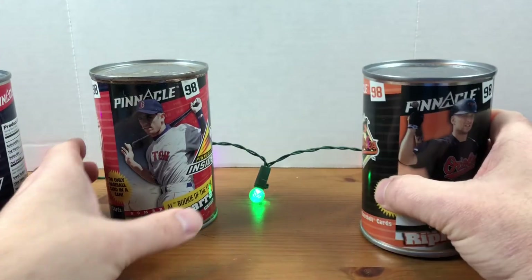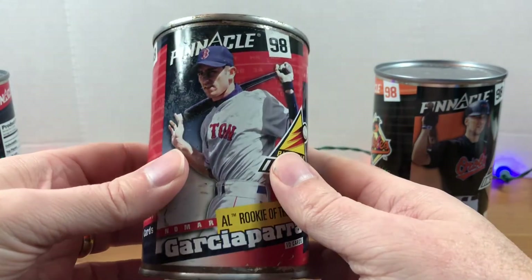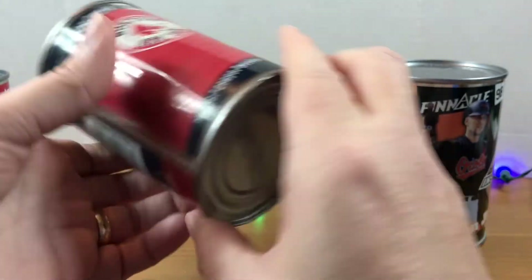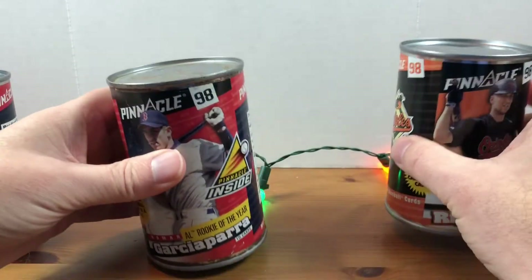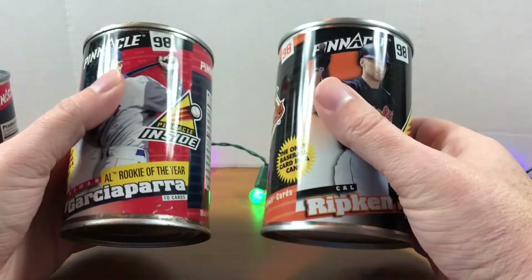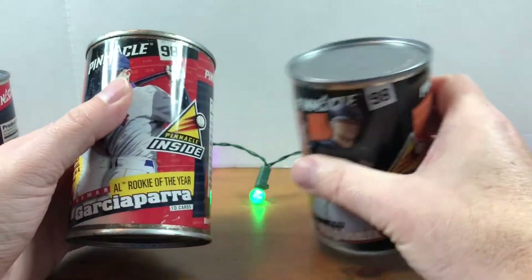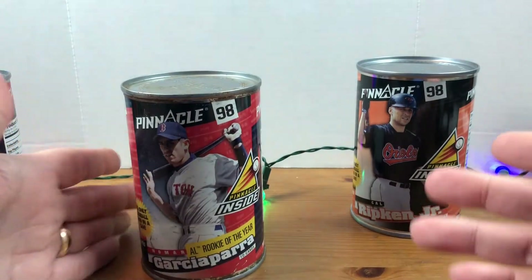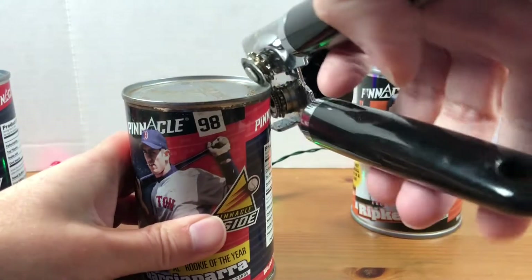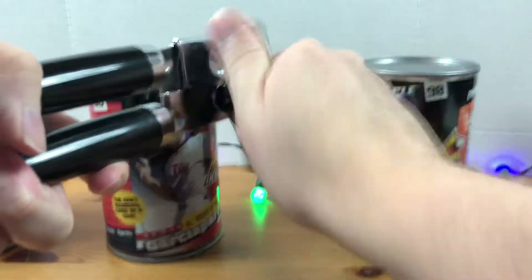You get a stack of 10 cards in each of these. This one's a little bit beat up — we got Nomar Garciaparra — with a little bit of rust on the top. I was reading these were discontinued after '98. Hobby shops had trouble; they didn't like stacking these on their shelves. And collectors — people didn't like that the cards were never getting opened because they were sealed.